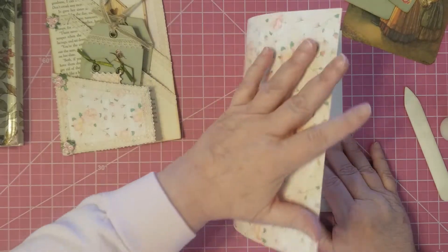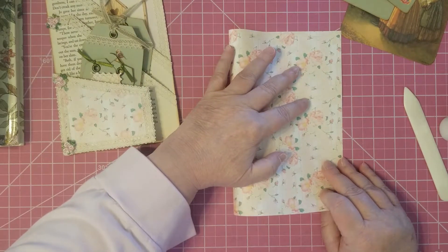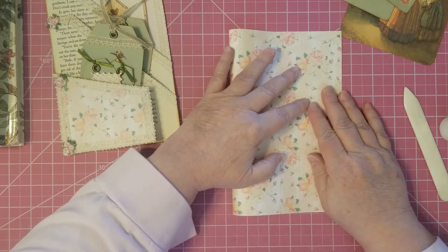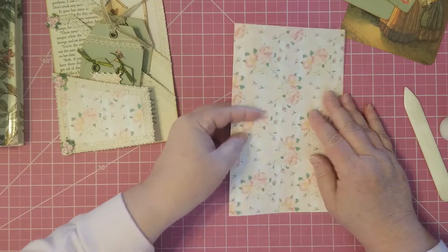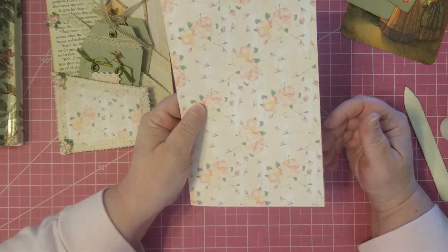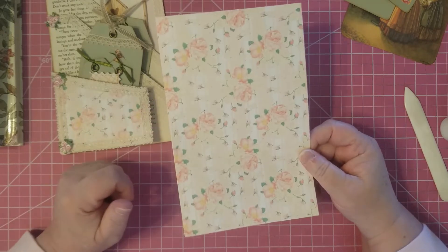What we do is fold it over just like so, and there's your base. Not too complicated, huh? Pretty simple.